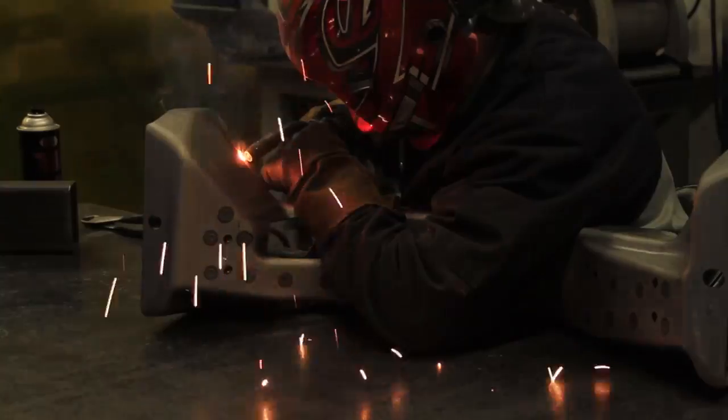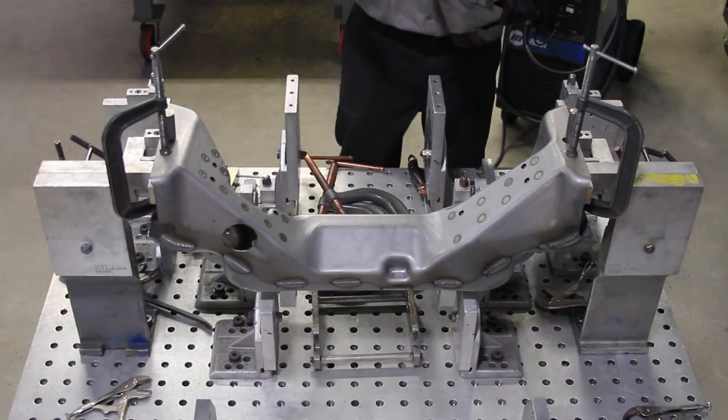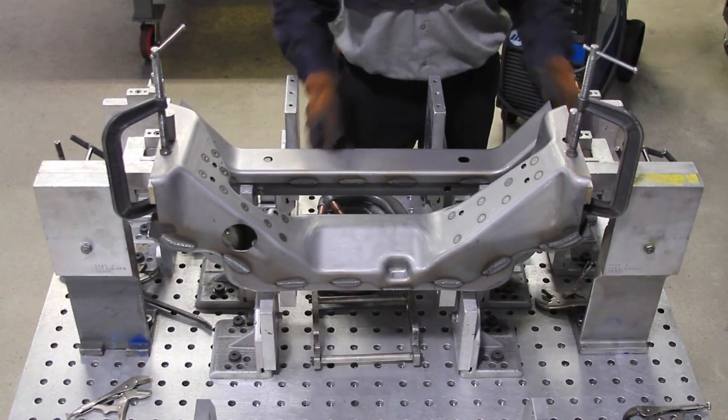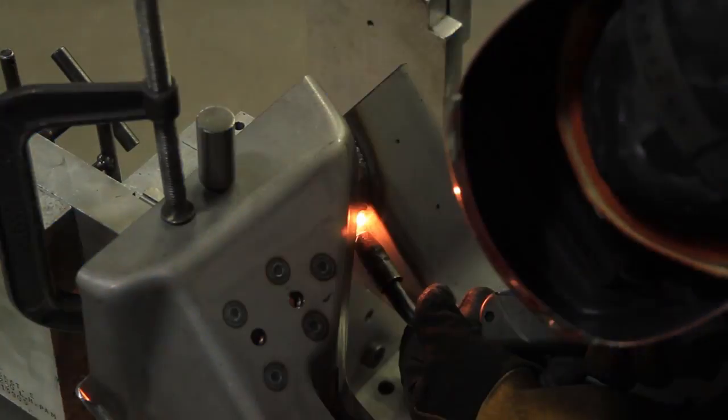We take those pieces, known as the clamshell stamping, and weld them together. Once they're welded together, we join the primary and the secondary cross-member together as a sub-assembly. From there, we're ready to join the frame rails to the cross-members.